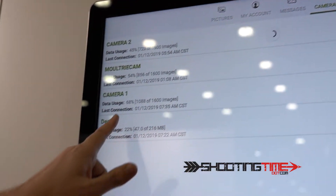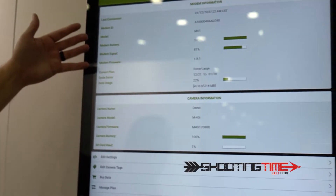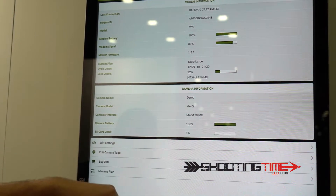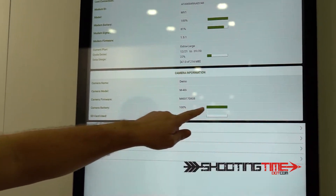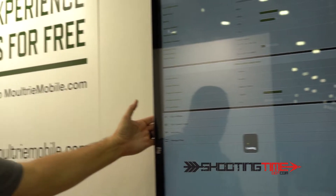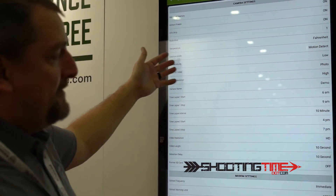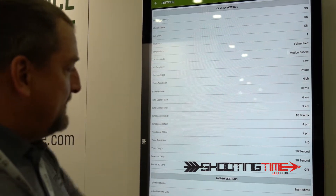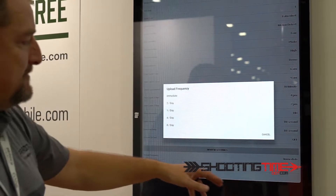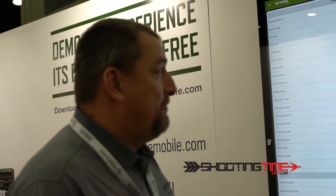This is how we control our cameras. If I want to adjust features on the cameras, I click on the demo camera. I can monitor battery strength, signal strength, and how much of my data plan I've used. Here's the battery level and how much data is left on the SD card. I click on edit settings, where I can change camera delays, picture delays, multi-shot bursts, and tell the camera how many times to download images to my phone — from immediate to eight times a day. It's a tremendously powerful system.